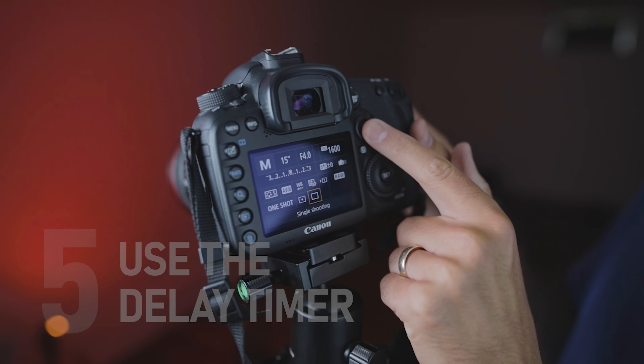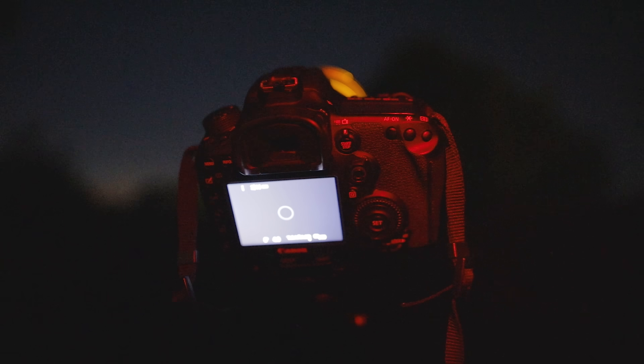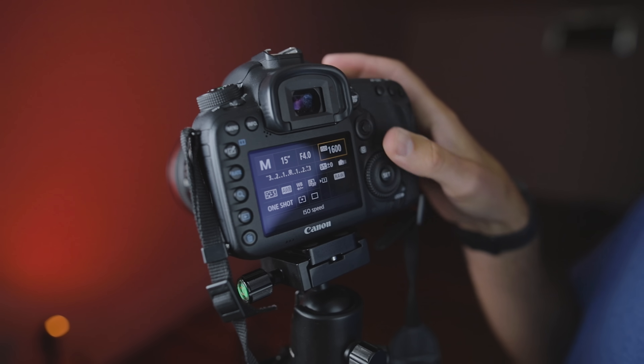Because these are long exposure images taken at night, the slightest camera shake can ruin your photos — you'll see stars jiggle, and even pressing the shutter button can be enough to shake the image. Use the delay timer on your camera — on this 7D Mark 2 I use a 2-second or 10-second delay, then step away. Also, take a minimum of 10 images. Don't just take one and expect to do much with it in Lightroom or Photoshop.